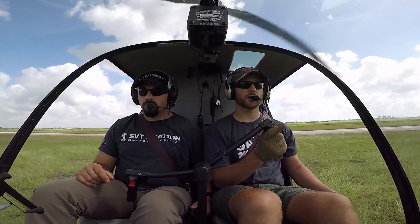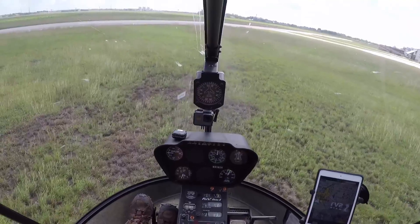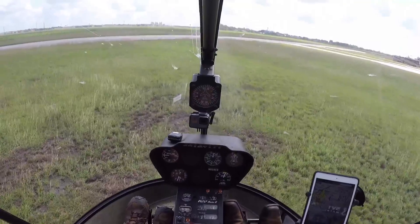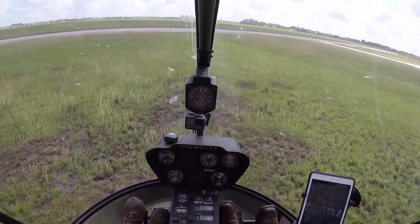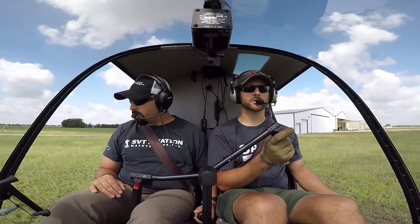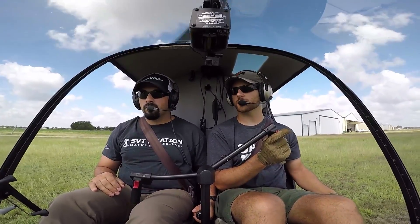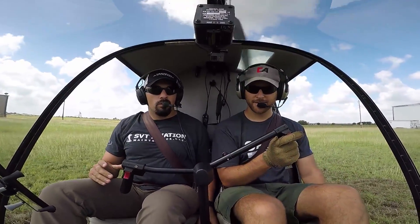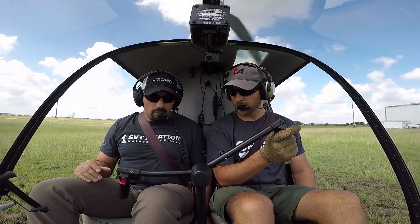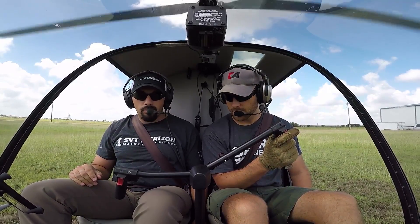So, hover autorotation. If we were to have a power failure in a hover, what's going to happen is if the engine were to suddenly die, you're going to get a yaw to the left. I was like — I didn't know that was going to happen. I thought you were just asking me to do that, to cut the throttle.